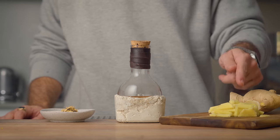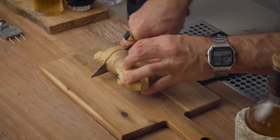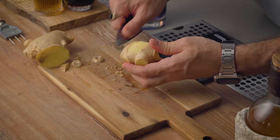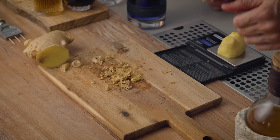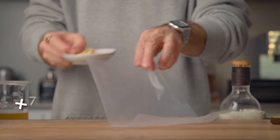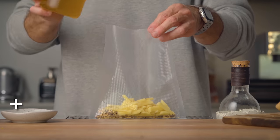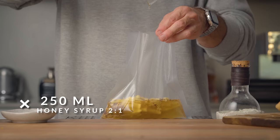Adding some ginger and smoke from the penicillin into our bee's knees, and some licorice in our syrup, will make the botanicals of our gin pop and make the perfect fall cocktail. So first we need to make our syrup. We're gonna need some honey syrup, fresh ginger, and licorice roots. First, 80 grams of finely chopped fresh ginger — weigh about 90 grams of unpeeled ginger, peel it, and after that you should have about 80 grams. Cut it in small pieces and set it aside. Then in a sous vide bag add 4 grams of licorice root in small pieces, your 80 grams of fresh ginger, and 250 ml of 2-to-1 ratio honey syrup.